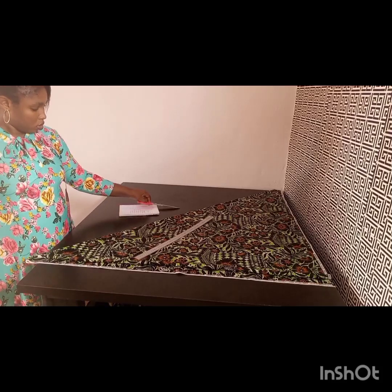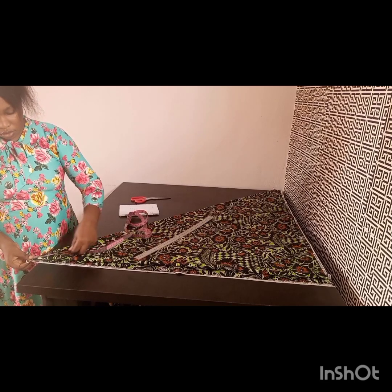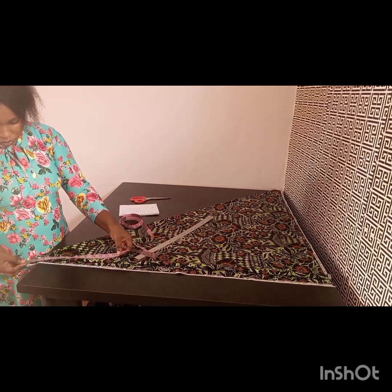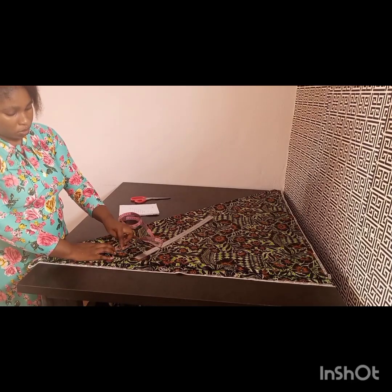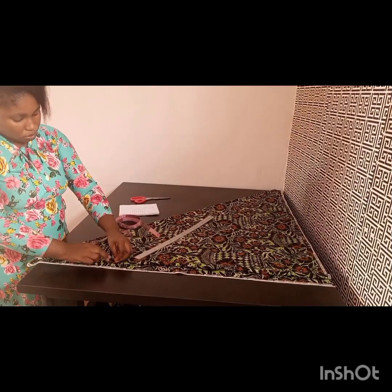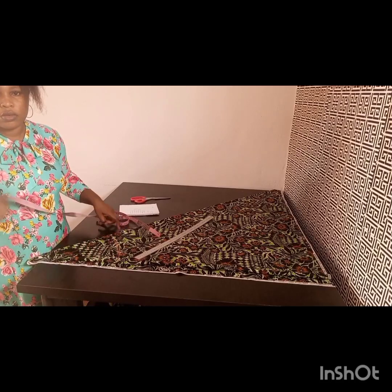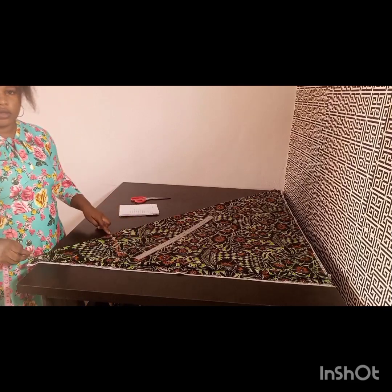I'll be taking my radius first. Our radius is 12.75, so I'll be taking it around 12.75 from that pointed end of the fabric. Just take it round — whatever your radius is, just take it round. If you don't understand the calculation, please watch again for better understanding. I took it around 12.75 all the way round.